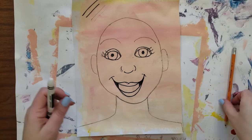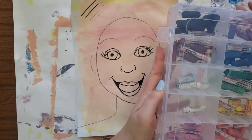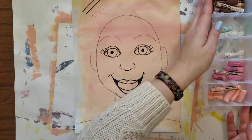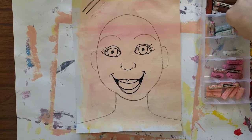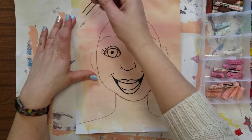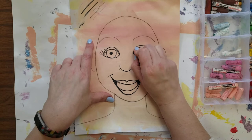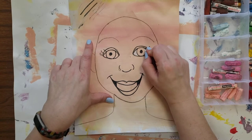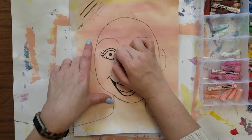Next you're going to get oil pastels to add color. We're going to begin with white. We need to color the whites of our eyes, which are the corners of our eyes. Make sure your oil pastel is clean — you can rub it off on the extra part of your paper — and color those corners in, just to brighten them up so they're not skin color.